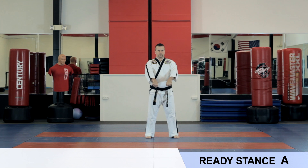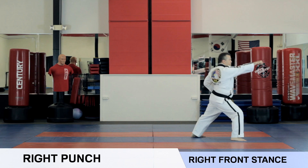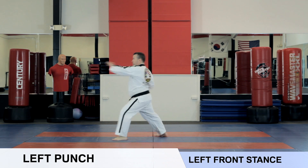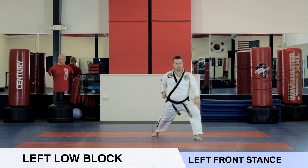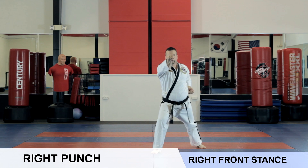Ready stance A. Left double knife hand block. Right punch. Right double knife hand block. Left punch. Left low block. Right punch. Left punch. Right punch, ki-i.